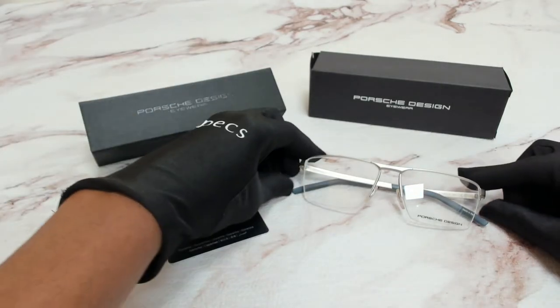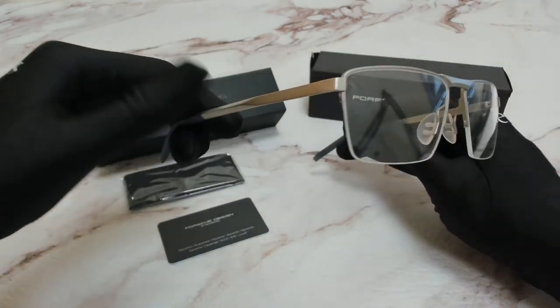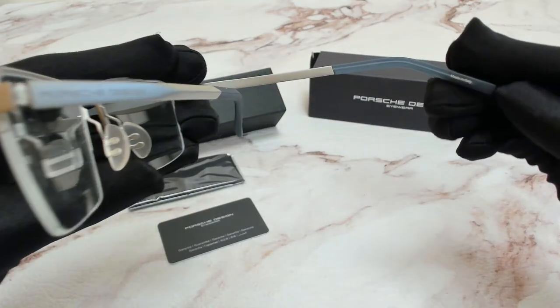The color of the frame is palladium and it has a square shape. On one of its temples you'll find the Porsche Design logo, and it's made in Italy.